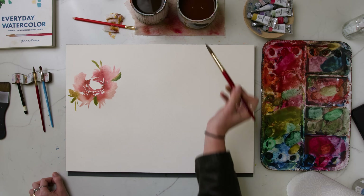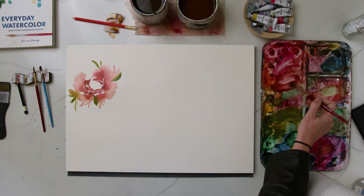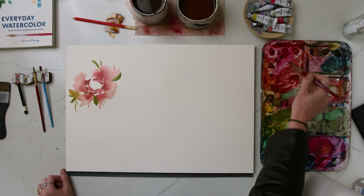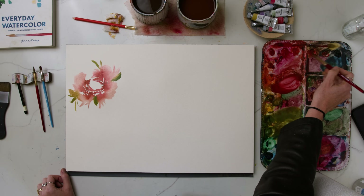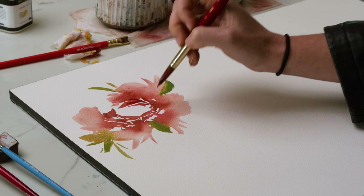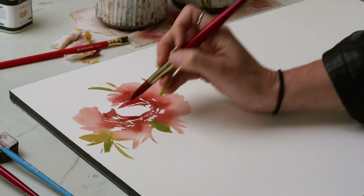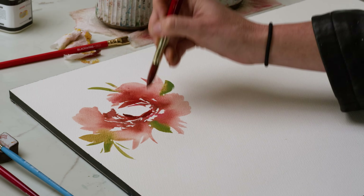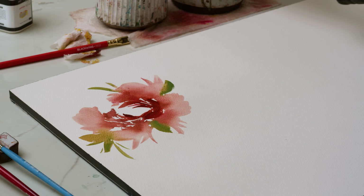Next we'll put in a couple smaller roses. So this is going to be our hero, our all-star rose. I just want to darken some more of these petals a little bit more. Dragon's Blood — this color from my Mary palette — is also a really great fall color, a reddish brown. It just helps to bring those smaller petals forward in the center.